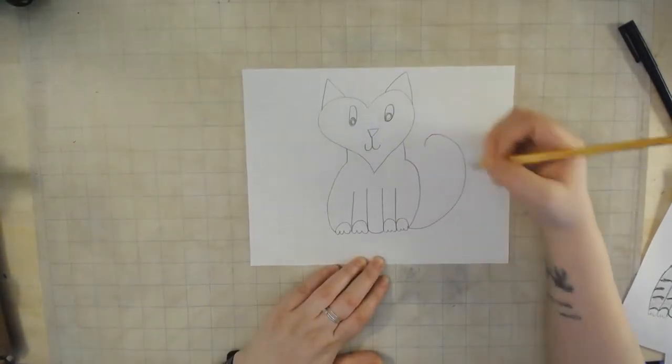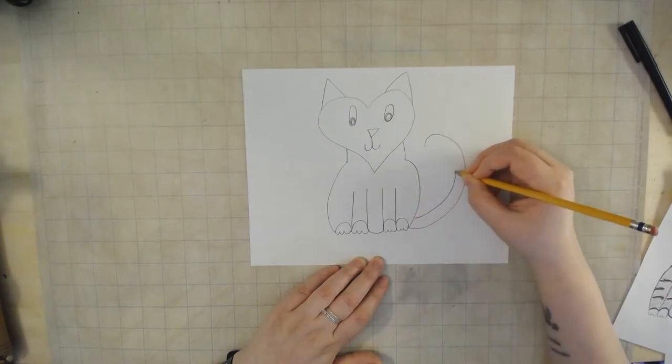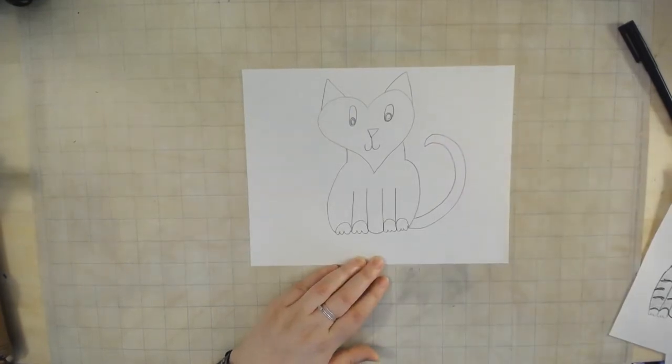Starting at the bottom of the kitty cat, make a big curve going up, then move up a little bit and make a copycat curve right next to it — almost like a parallel line — and there you have a kitty cat tail.